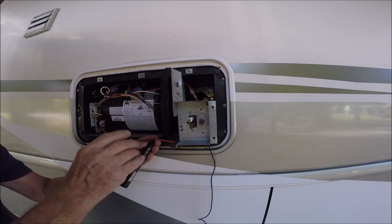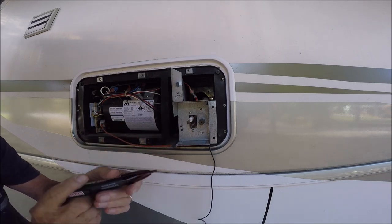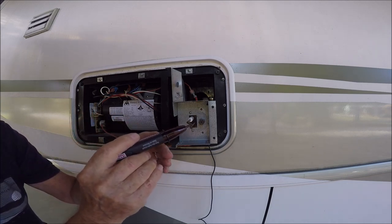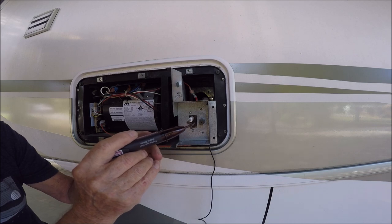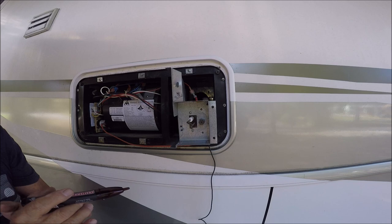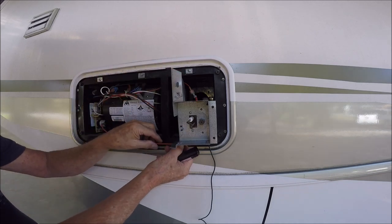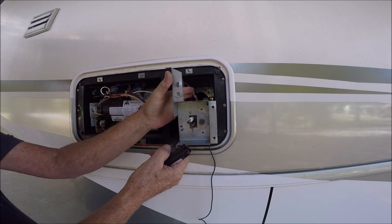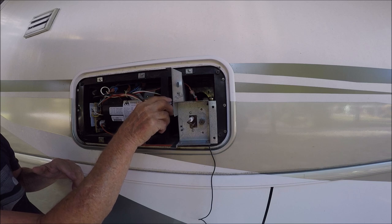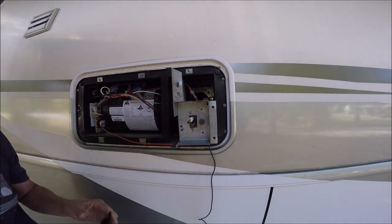If you just touch this and it starts clicking, then you know you have spark to this point. One problem can be no spark between these — either the electrode has some crud on it, or it's too far apart. I checked mine by taking this out and hooking everything up — you only have two connections.